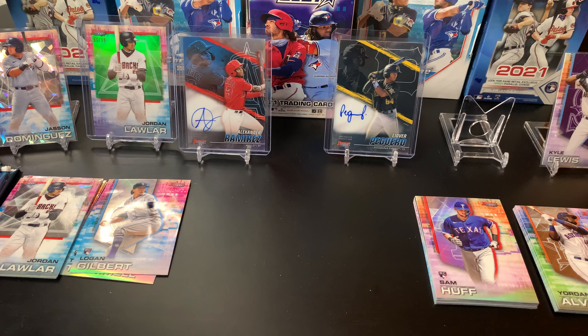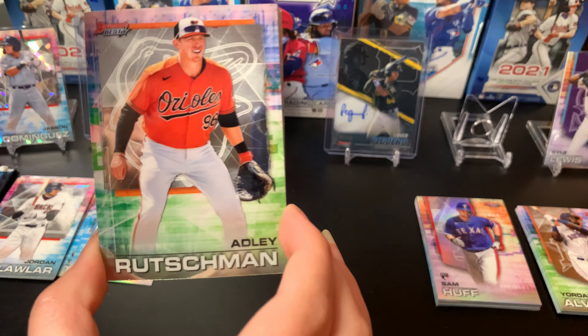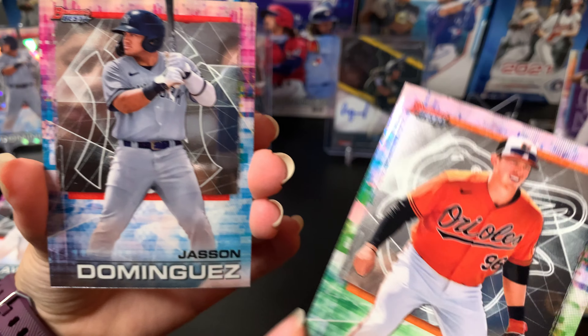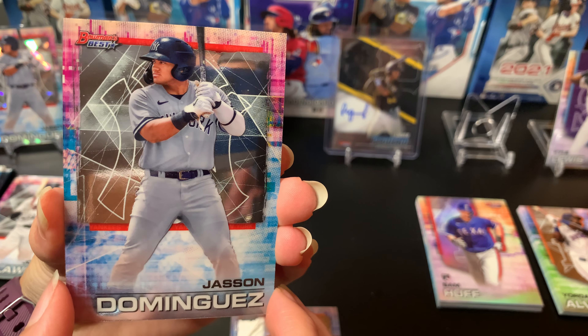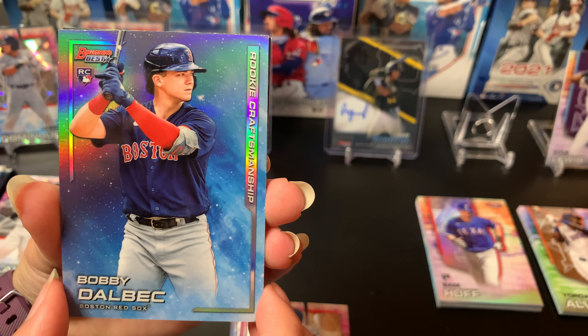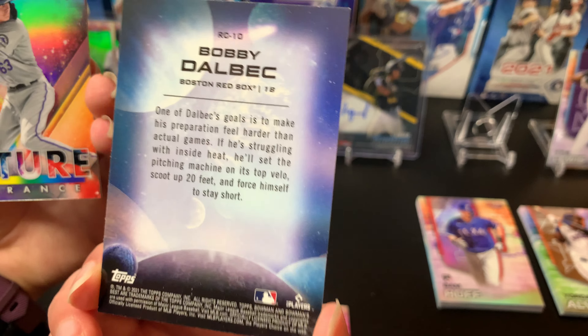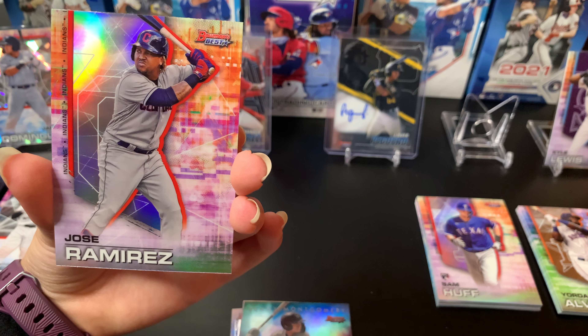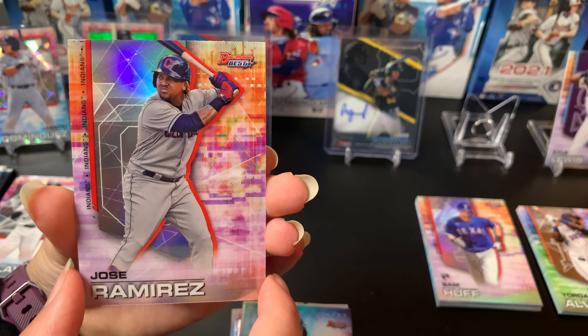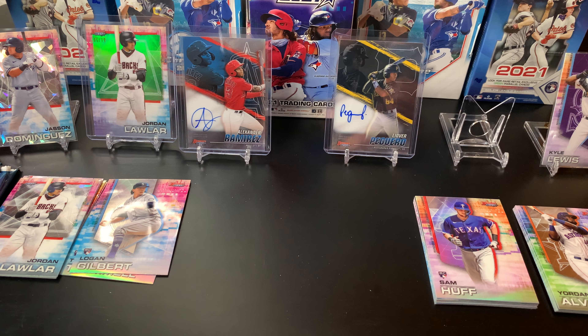Pack three for Lily. I definitely think you got the better cards though — I love that Jordan Lawler green. We've got Adley Rutschman, the number one draft pick, and another Jason Dominguez — excited to see what he does for the Yankees. A Bobby Dalbec — Boston — that's a Rookie Craftsmanship insert, a cool card. A Benny Montgomery Future Vibrance, one of the Rockies' top picks at number eight. And a Jose Ramirez refractor. Some cool inserts and loading up on refractors again!